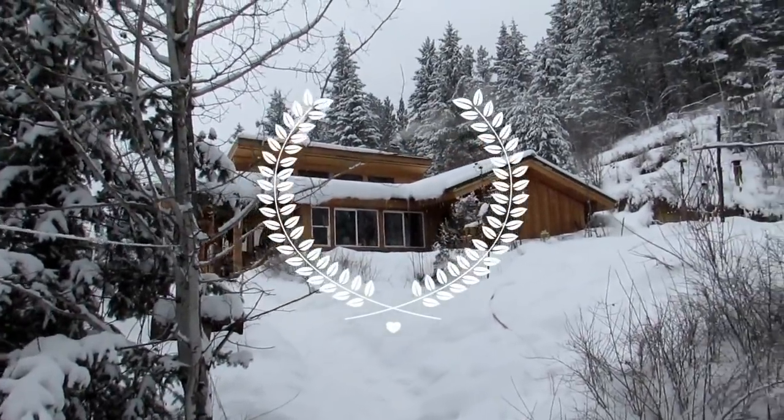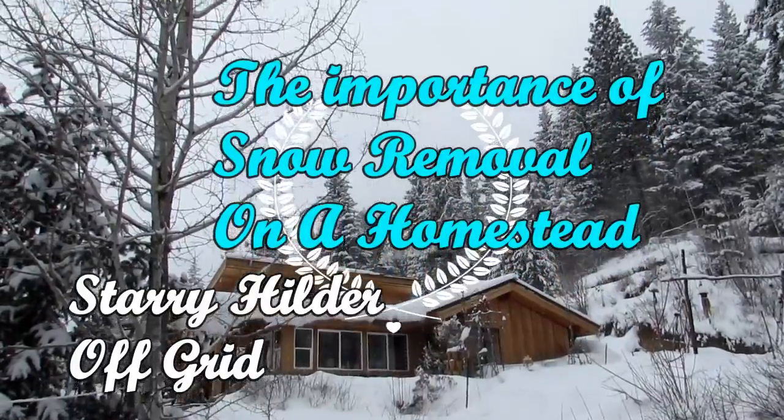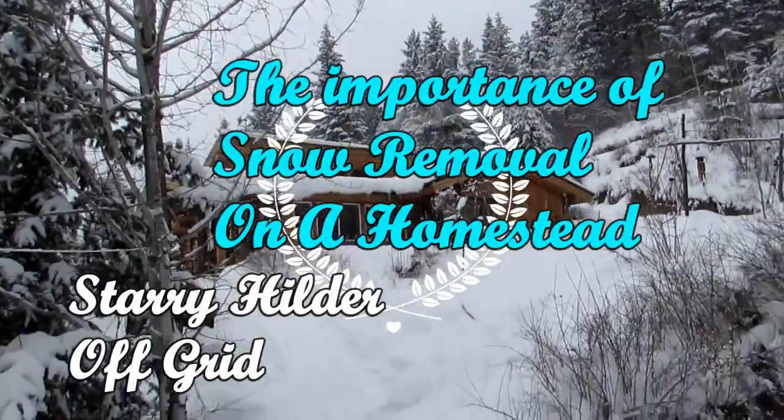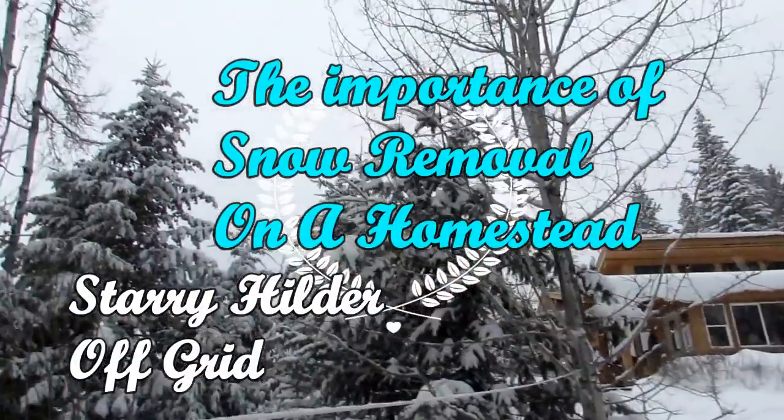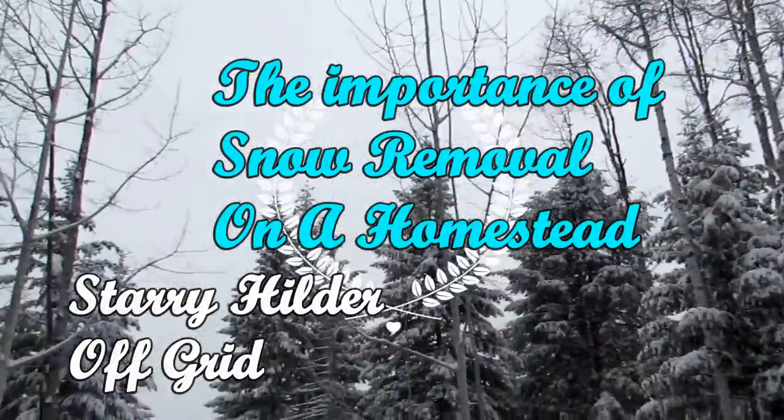Hi friends and welcome to Starry Hilders. It is a very snowy, snowy day and it's not stopping. It has been snowing all morning, which makes for a great video because this is a subject I haven't even talked about, and I can't believe it — and it is snow removal on your homestead. Yeah, snow removal.